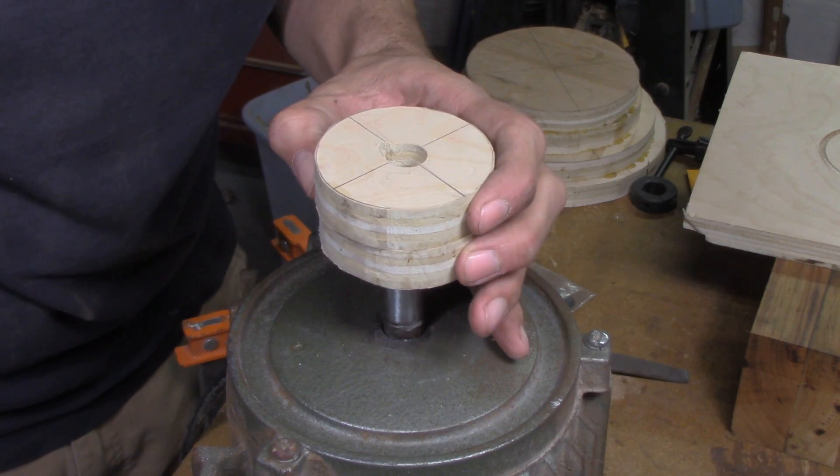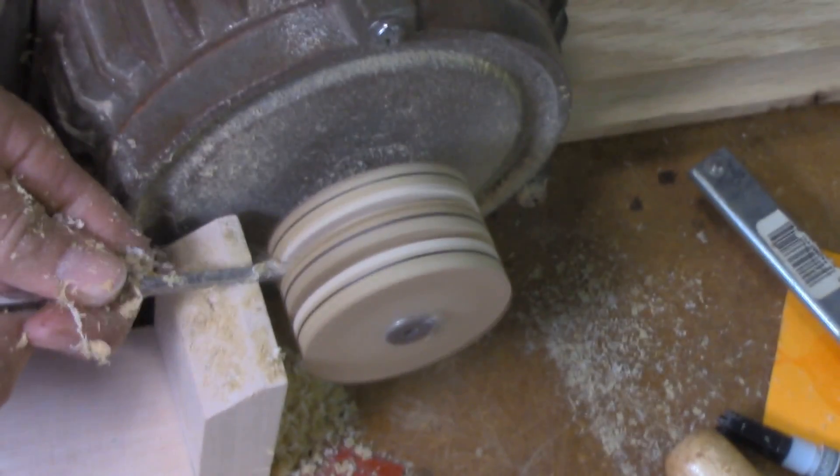Luckily, there's a really easy way to end up with a concentric part, which is just to turn it on whatever shaft it's going to live on. For instance, with this motor, I'm going to put the pulley blank on the shaft and then just turn it right there. That's going to guarantee that I have a concentric pulley when I'm all done.